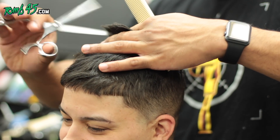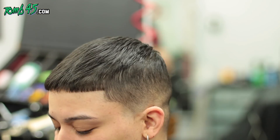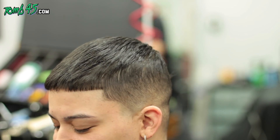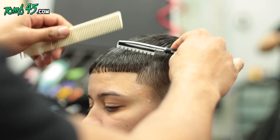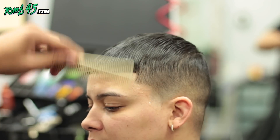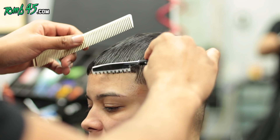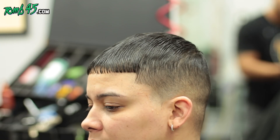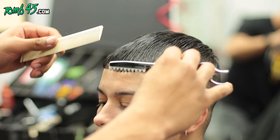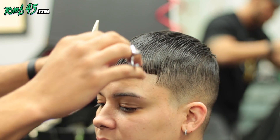We're doing this dry because when hair gets wet it starts to curl or bend. Now I'm combing it down and wetting the hair because we're going to start some razor cutting in the front. I'm using a feather razor — it rotates, so it's not necessarily about pressure, it's more about the angle. The more you lay the razor flat on the hair, the less you take off.